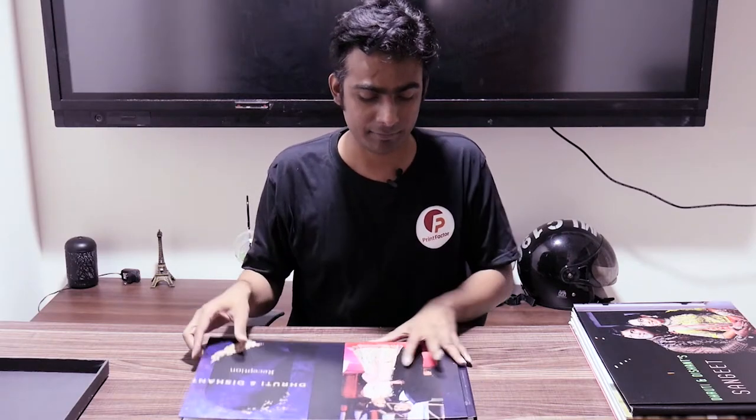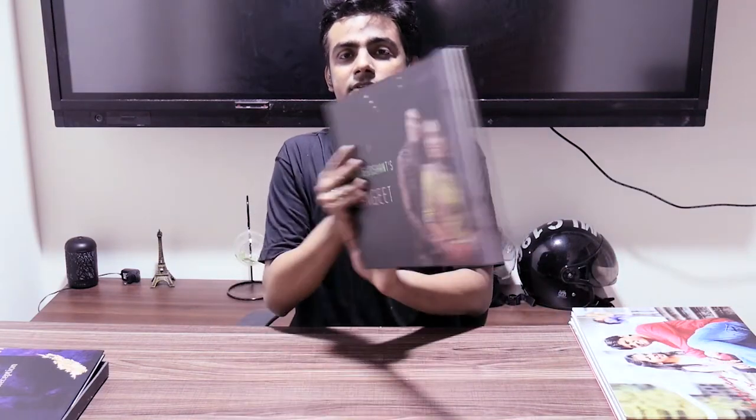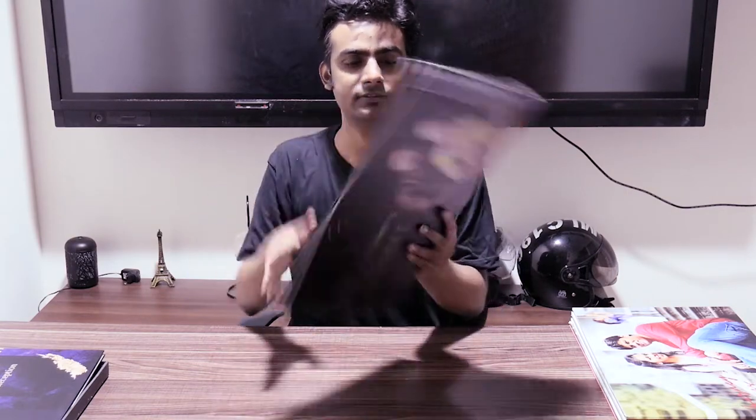The cover charge is around 600 rupees. That's just one example - let me show you a few others. This is another customer order - it's a wedding album for a singing ceremony. This is also a matte finish; the top is matte and the black cover looks really good.